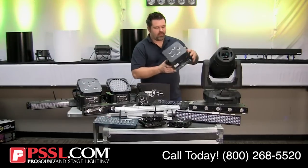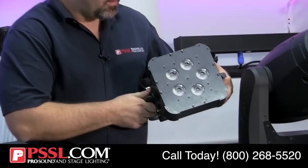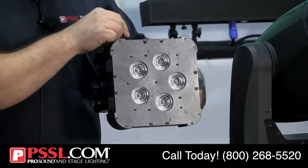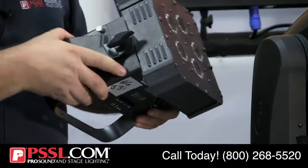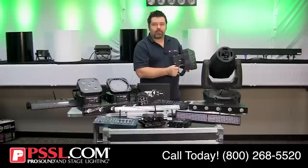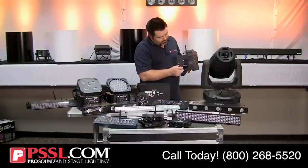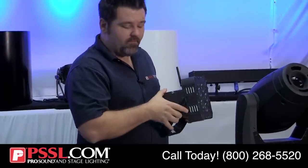American DJ also has their offering of five 5-watt RGBA clusters. This is wireless DMX and has a rechargeable battery. One notable feature is that, unlike cell phone batteries that eventually die, this American DJ product has the ability to remove and replace the battery over time.